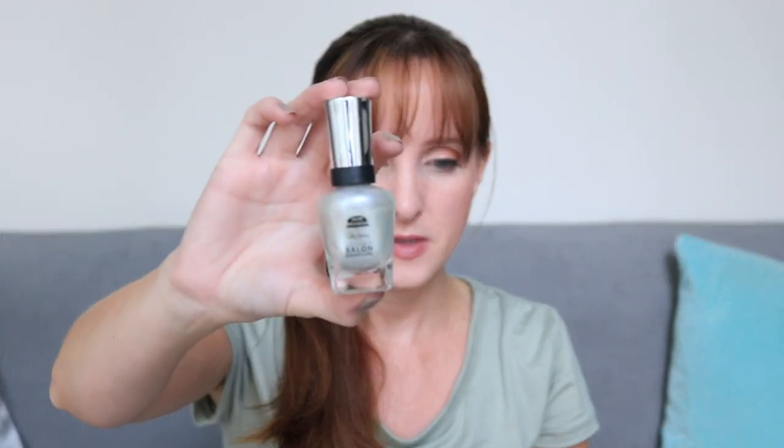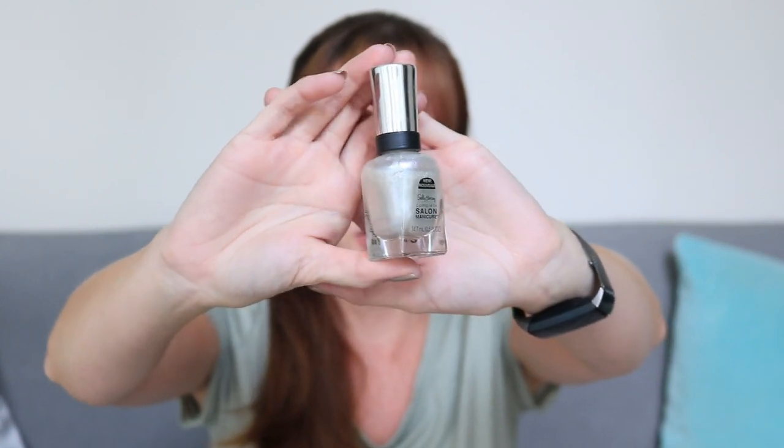On top of that I have a Sally Hansen Complete Manicure in the shade Gleam Supreme — it's like a whitish shimmer. That's not part of the project pan, I just wanted to let you know that that was in there.